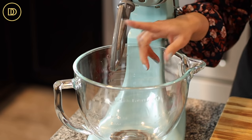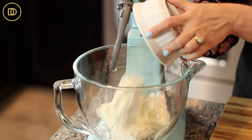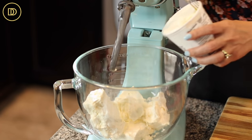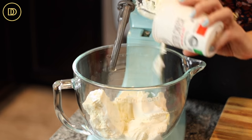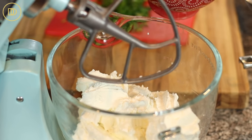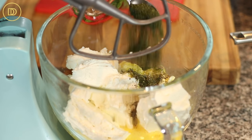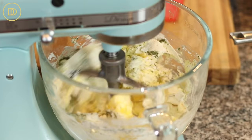I like to do this using my tabletop mixer fitted with a paddle attachment. In the mixer I'm going to add all of the feta cheese — about 15 to 16 ounces, and I like to buy it in block form. Then I have 15 ounces of ricotta cheese, and four eggs that I'm going to lightly beat. A little bit of black pepper, a heaping teaspoon of dried dill — if using fresh dill, chop about three to four tablespoons. A little bit of salt, and I'm going to mix this until the feta is all crumbled up.